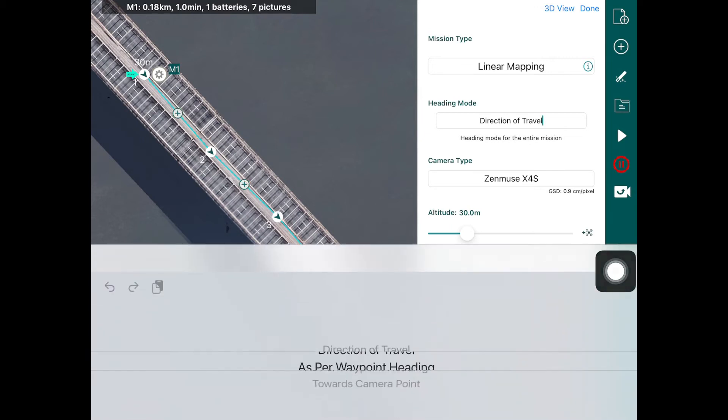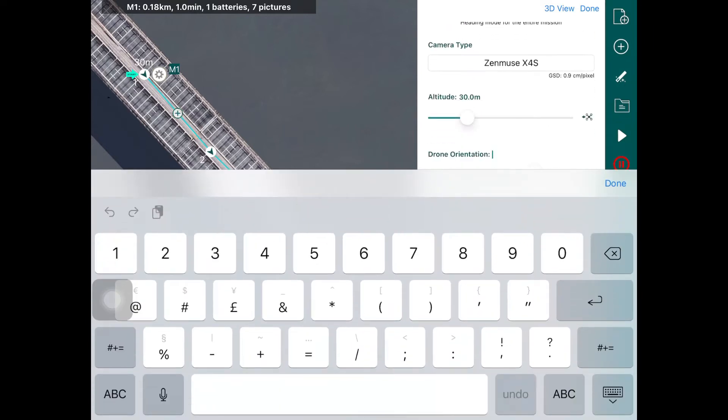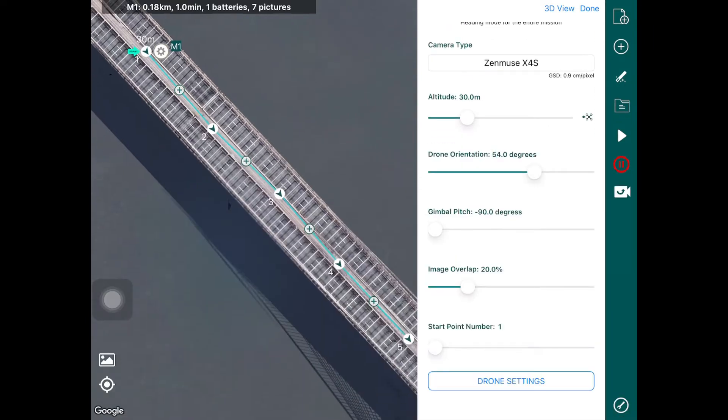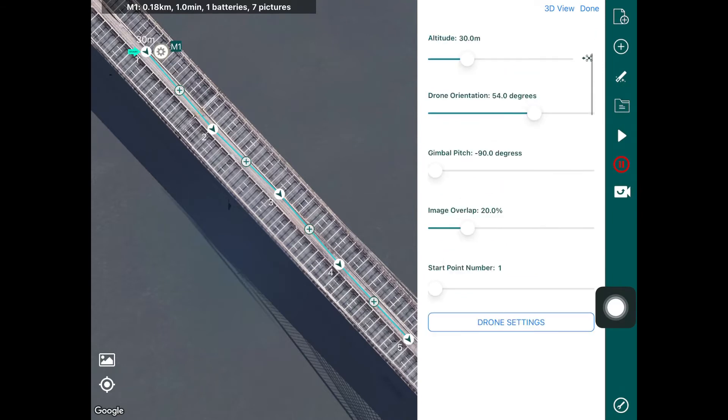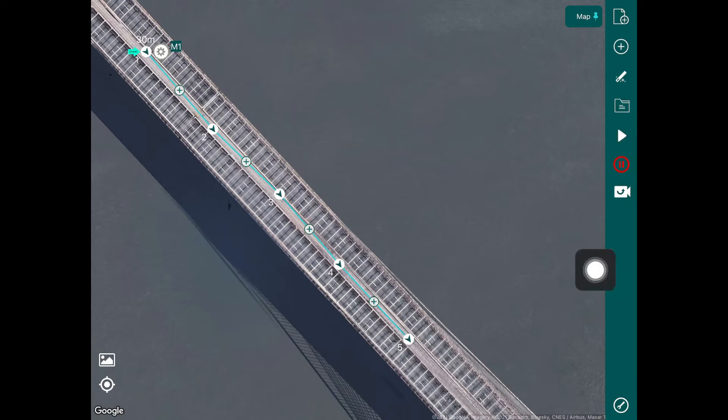If you change the heading mode to as per waypoint heading, you can change the drone orientation, and you'll notice the waypoints actually change their orientation accordingly. This might be useful if you want to fly in a certain direction while orienting the drone differently for the camera to get the best possible shot. You can also adjust the gimbal pitch and image overlap. Once you've set up your mission you can simulate it by tapping the play button.